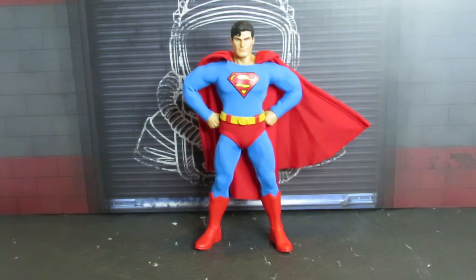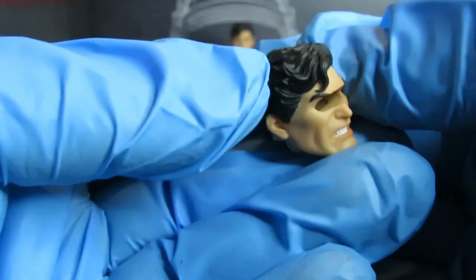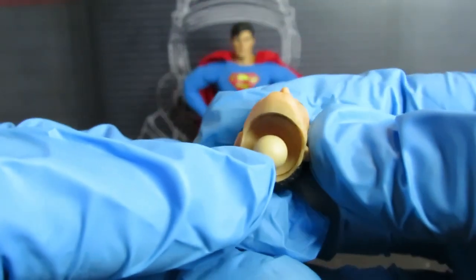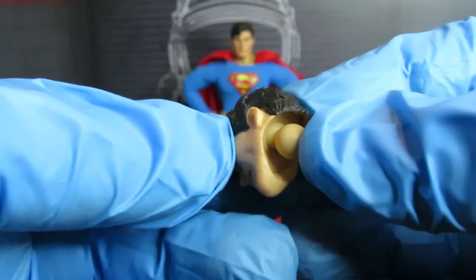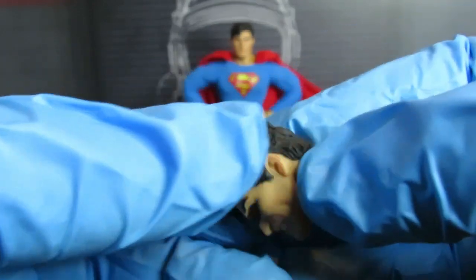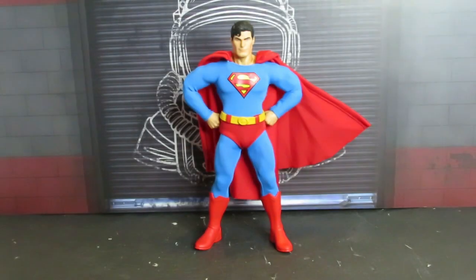This head is specifically for the heat vision — it's kind of creepy with the cut-out eyes. It does have a light-up effect; they gave batteries for that so you can light up the heat vision if you want. The next head is kind of a smirk.